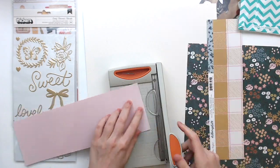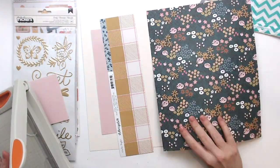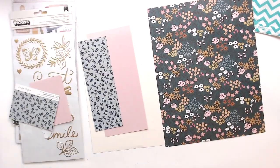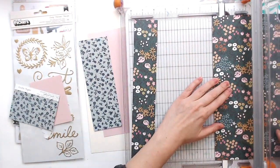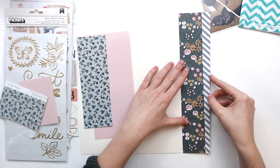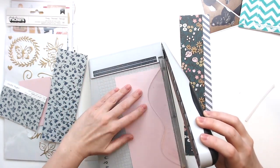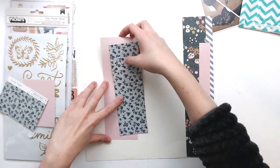I'm not using that on this layout. At the beginning of the video I would have included the sketch we are using for today, and it requires a lot of strips of paper. I'm using my Hip Kit Club and just cutting down some scraps I already have, and also cutting some strips off of that gorgeous floral paper. I think all of the papers are from Crate Paper — the Marigold Collection, which is what most of the kit is made up of.